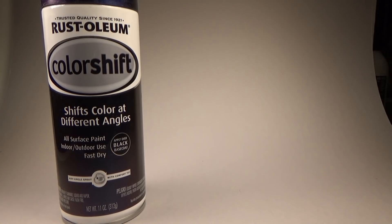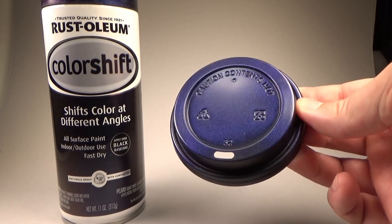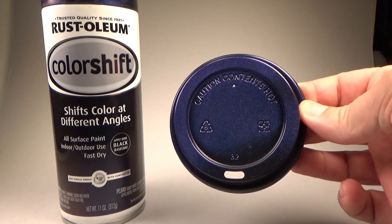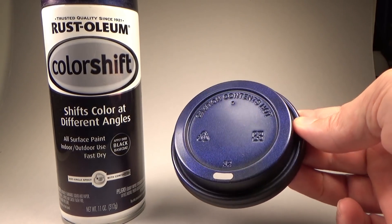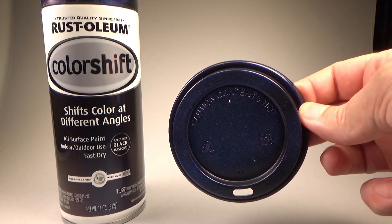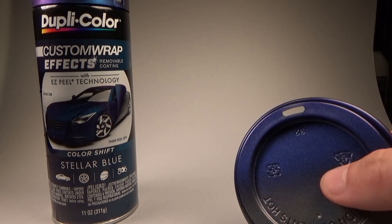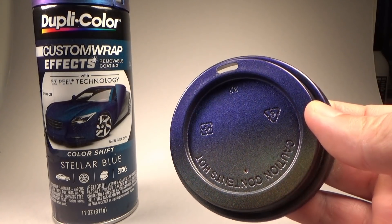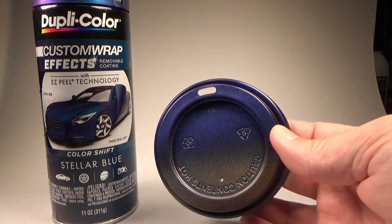Next up is this color-shift paint by Rustoleum, and it's an amazing paint — I can't wait to try it on some future project. However, I can't use it here as it has a very noticeable blue base color. Outside of that, it has a rather neat color shift, but it's hard to show on camera — these effects are difficult to capture and require very specific lighting conditions, but trust me, this one would be perfect if not for the blue. Next is this color-shift wrap by Dupli-Color — again a blue base color, and the color shift is almost completely absent, or at least I couldn't get it to work well. It's also a wrap and not intended to be permanent, so it won't work here.